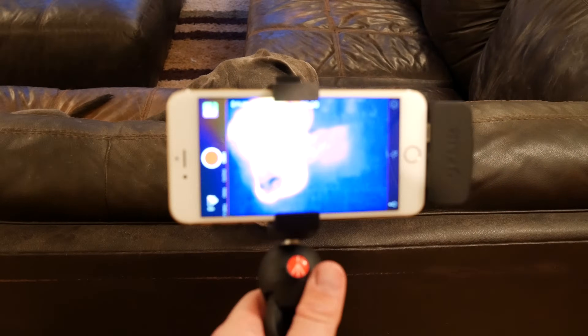But I have to admit, the FLIR ONE is just really fun to use as well.